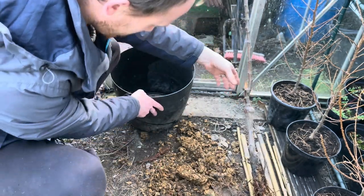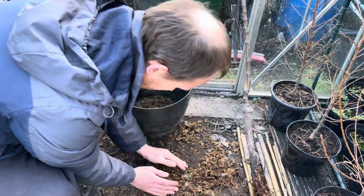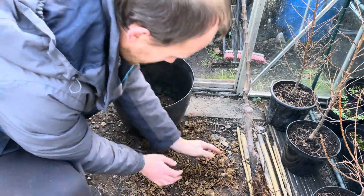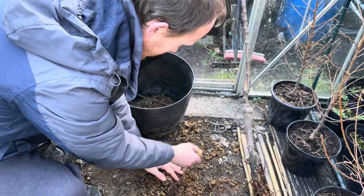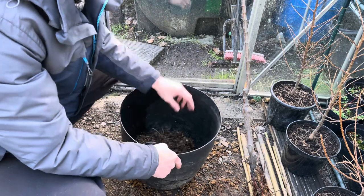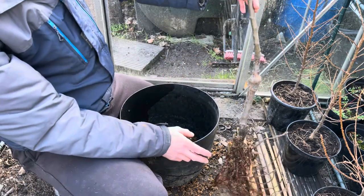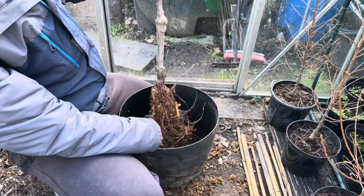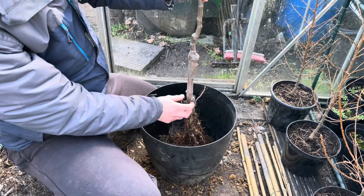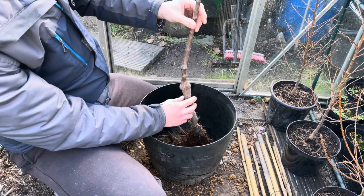Normally I'll reuse whatever the tree comes in — just put it in the bottom of the pot. It's only bark chipping or wood chips but just bung it in the bottom, it won't do any harm. This is the pot I chose. Depending on how big you want the tree to get, it depends on what size pot you use, but I'm going to keep it quite small for now so this pot should be perfectly fine.